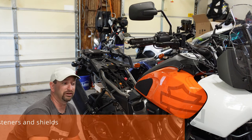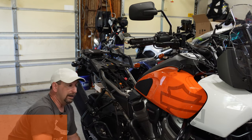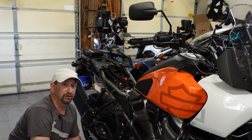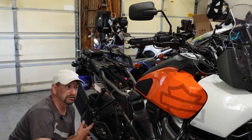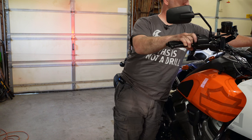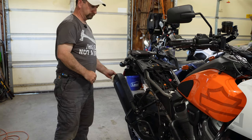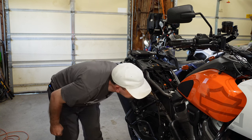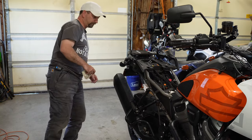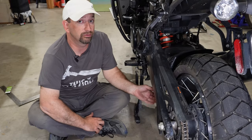My next check is the exhaust. That includes looking at the heat shields, making sure they're on there good and nothing's coming loose. I'm also going to check for leaks — the way to do that is to start the motorcycle, cover the exhaust with a towel, and then listen to hear if there are any leaks coming from anywhere else in the exhaust system. Didn't hear any leaks.